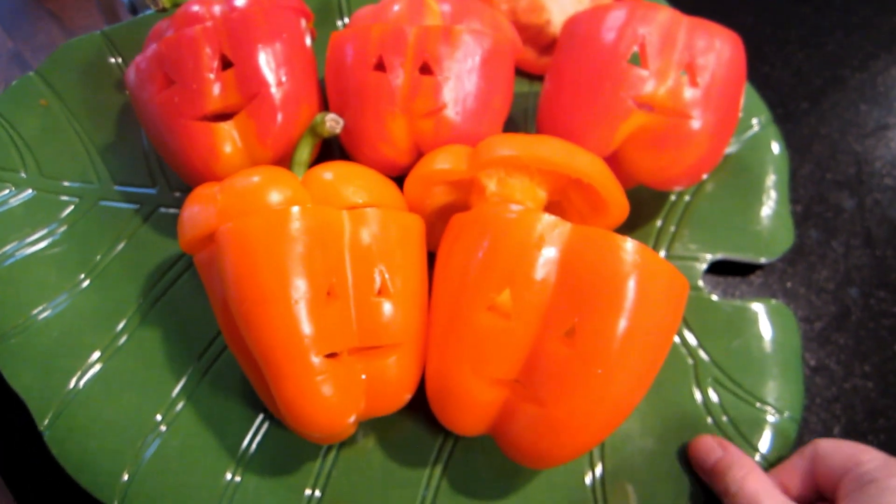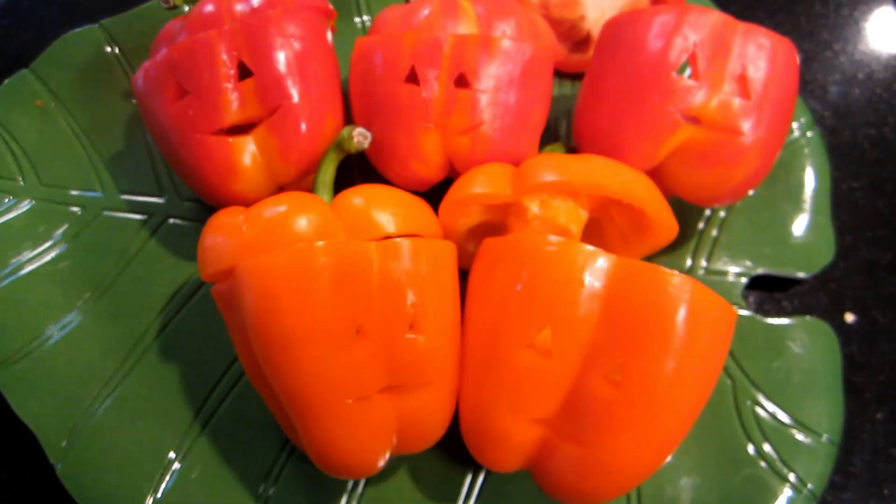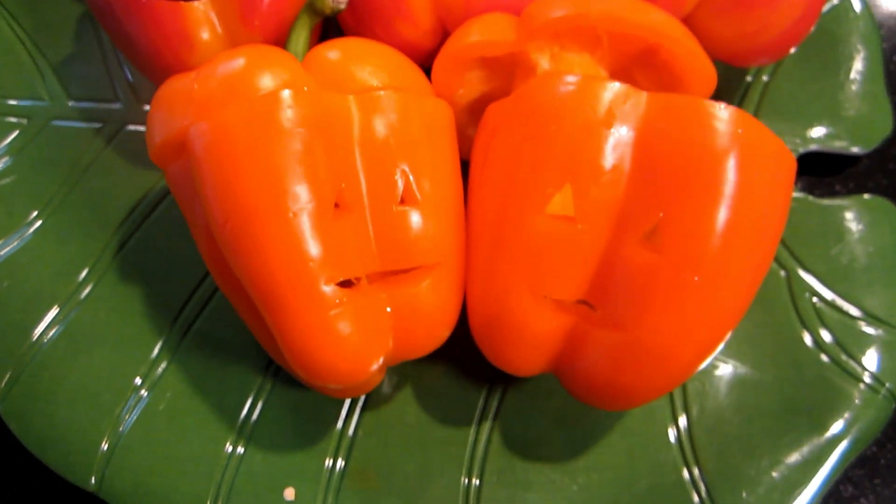All right, I have them all done — all the faces. I ended up making five. Now we need to turn the oven on to 425 and get all your ingredients together.